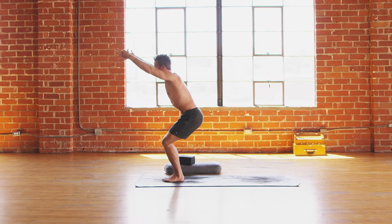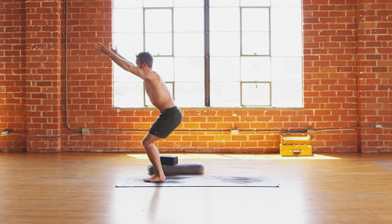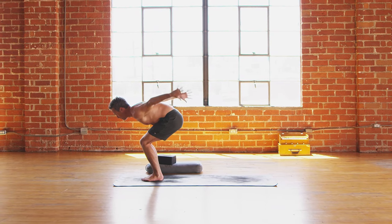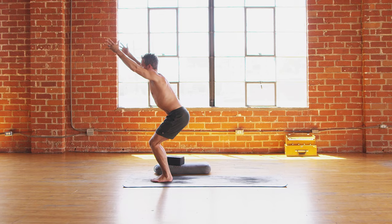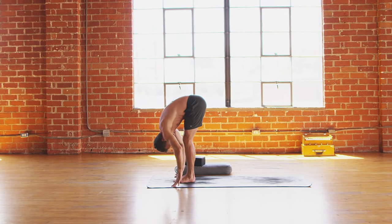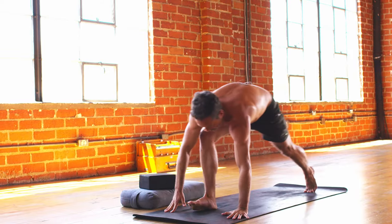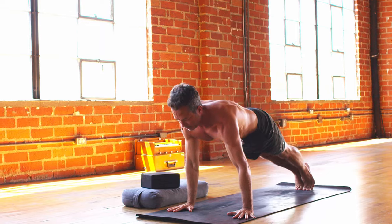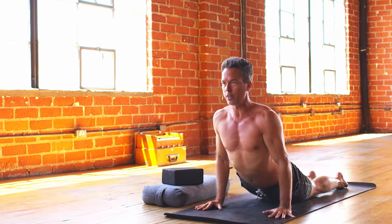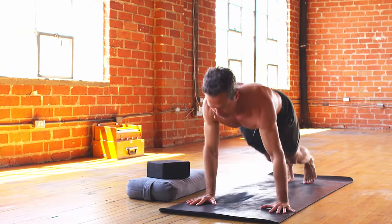Take an inhale there, and then on the exhale, belly on thighs, sweep the arms behind. Inhale, back up to chair, and then exhale, forward fold — let it all go. Flat back, inhale, lengthen out, and then exhale, step back to plank. Lower down on that out breath. Cobra on the inhale, and then downward facing dog on the exhale.